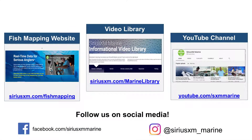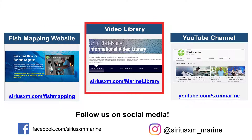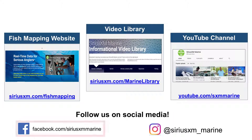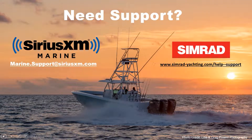For additional information and specific fish mapping feature videos, please visit our fish mapping website at SiriusXM.com/fish-mapping. For videos specific to your brand of display, visit our marine video library at SiriusXM.com/marine-library. For even more about using SiriusXM Marine, visit our YouTube channel at youtube.com/SXM-Marine. Please follow us on our social media sites. If you have any questions, feedback, or would like to share a story, please email us at marine.support@SiriusXM.com. If you have specific questions about your Simrad hardware, please visit www.simrad-yachting.com/help-support. Thank you for joining us.